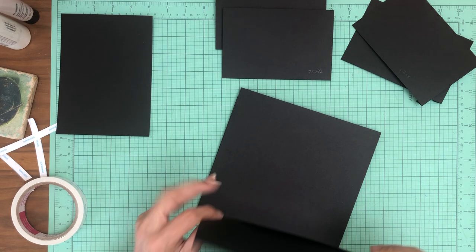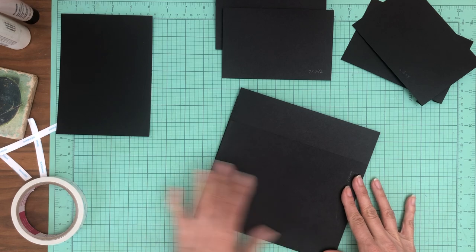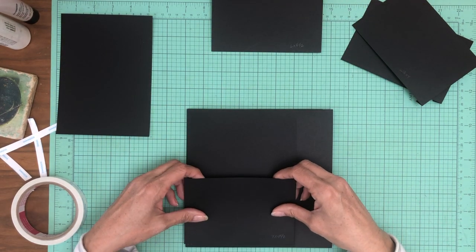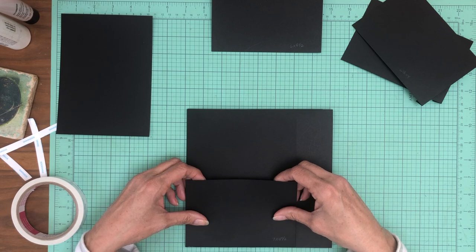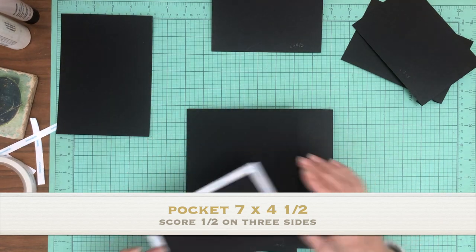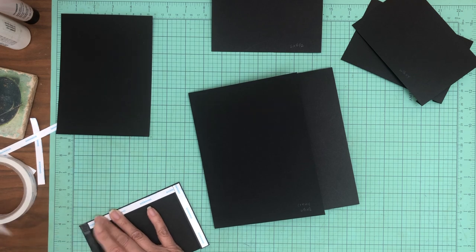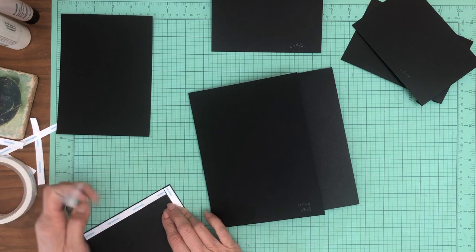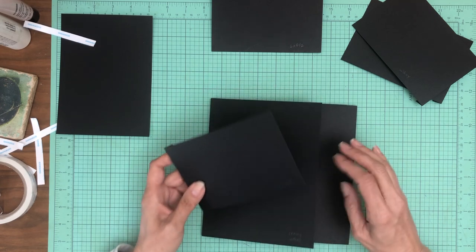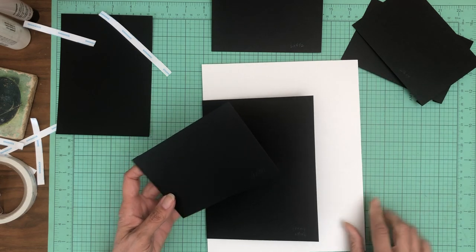On top of the pocket page is a pocket, and this pocket is seven by four and a half. You're going to score a half inch on three of the four sides, and it's just going to get applied to the very bottom of this flap. I'm going to get my contrast sheet so I can see my edges better.